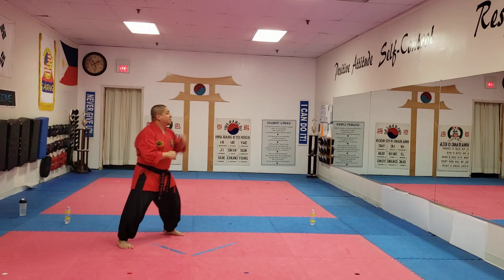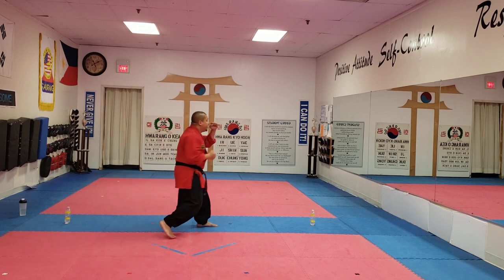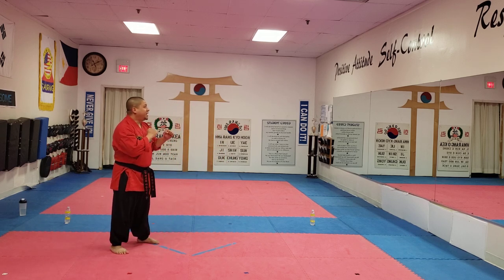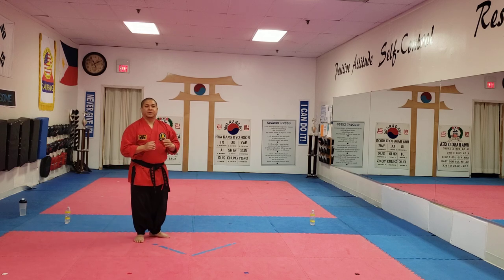That's one. Keeping guard up. Slide in — two. Ayo! Keeping the guard up. Slide in — three. Ayo! Next, slide in — four. Ayo! Next, slide in — five. Ayo! Great job guys.